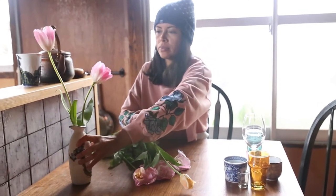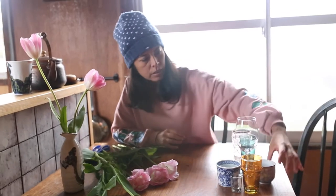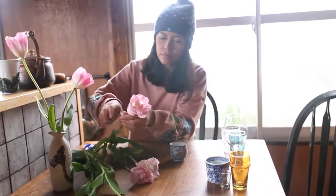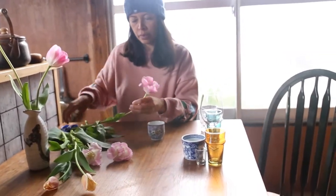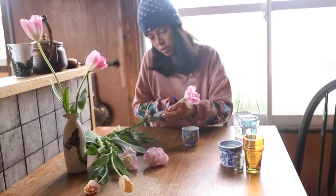I'm also just using a pair of kitchen scissors I found here because I don't have my floristry shears with me, but these scissors are totally fine to use, especially because tulips have a soft stem. If I had been able to get cherry blossom I might have had a bit more trouble, because that's got a super woody stem which is much harder to cut even with shears.